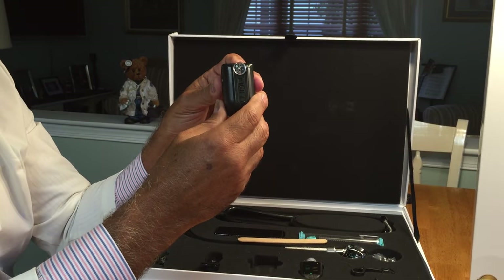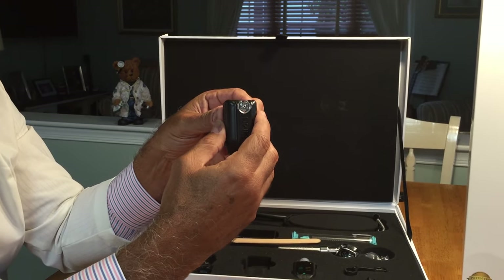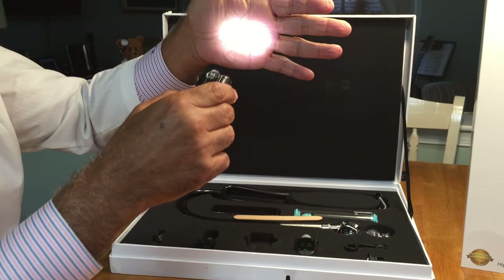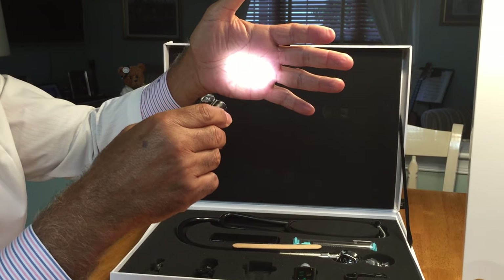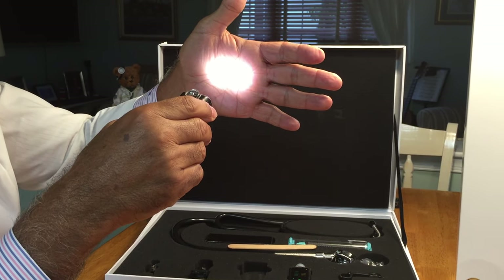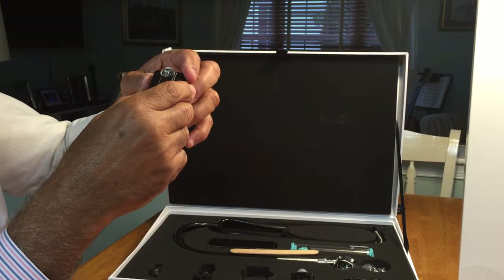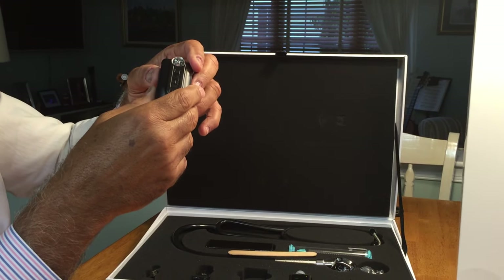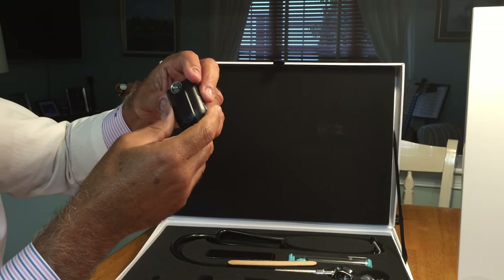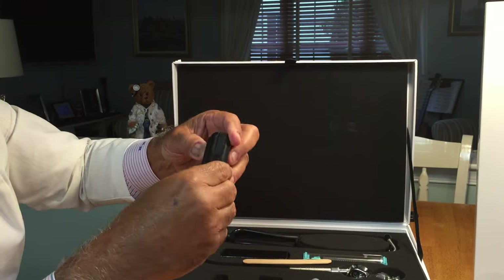Important features of this device include chips that allow it to turn on to the same brightness every time, regardless of battery charge. Even when the battery is charged only 1–2%, you will always get the same intensity. There is also a chip that will turn off the device in approximately 60 to 90 seconds in case you forgot it was on, preventing complete draining of the battery.